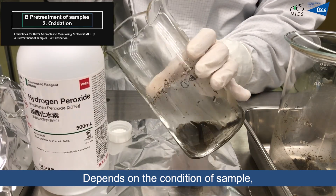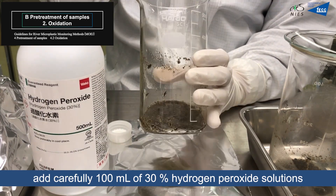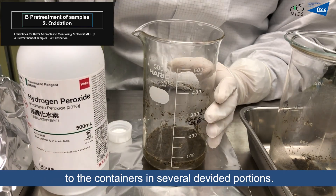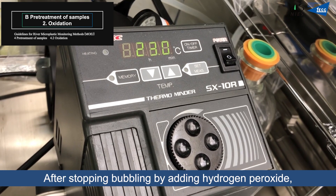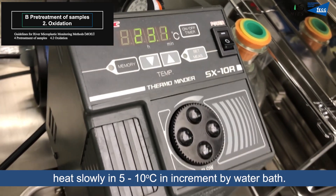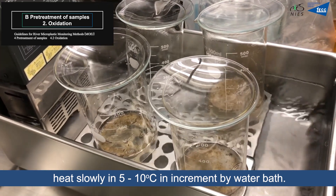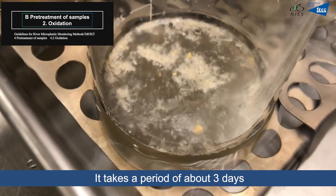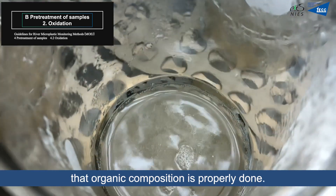Depending on the condition of the sample, carefully add approximately 100ml of 30% hydrogen peroxide solution to the containers in several divided portions. After the bubbling stops following the addition of hydrogen peroxide, heat slowly in increments of 5 to 10 degrees using a water bath. Organic decomposition is properly completed over a period of about 3 days.